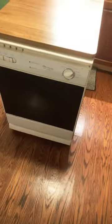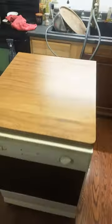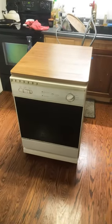So we're running a clean cycle right now. Look how smooth this is. This will be a beautiful countertop addition to our kitchen. I'm excited to try this out.